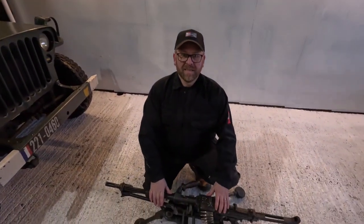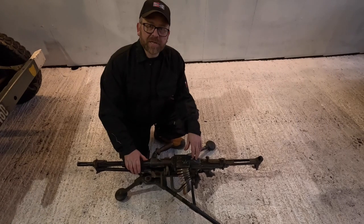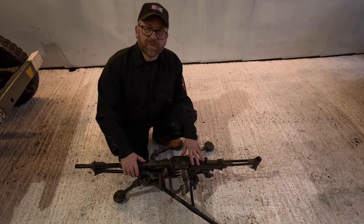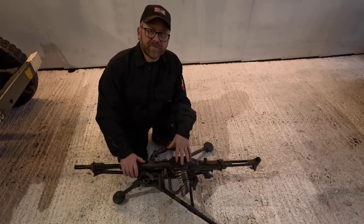Down here we have the AA-52. This is the light machine gun in current use by the French forces. We'll look at the development of this, how it comes apart, how it works, and how these are mounted onto different vehicles.